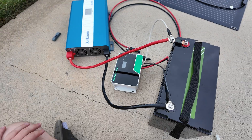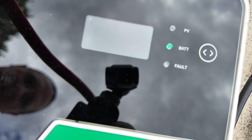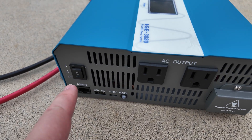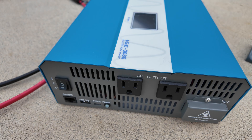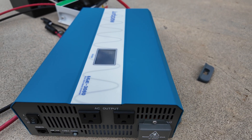We're all connected up — super easy. If you take a look at the charge controller, you'll see the green light by battery is lit up. And then if we come over here to the inverter and flip the switch on, you'll hear it beep — the inverter is turned on and ready to go.